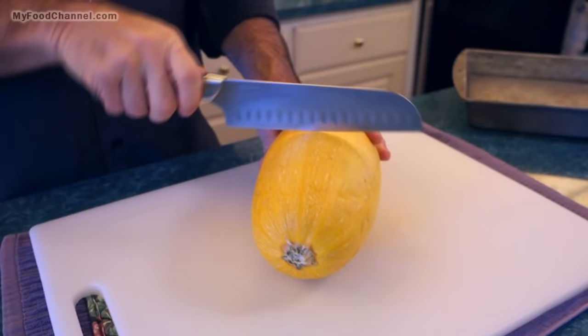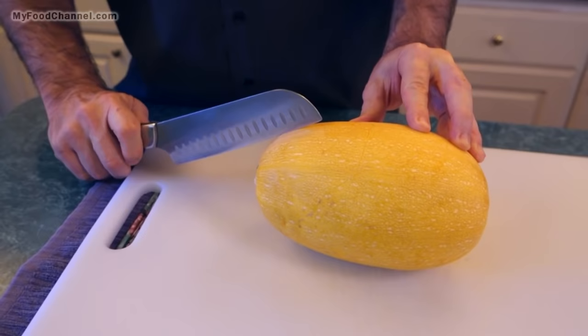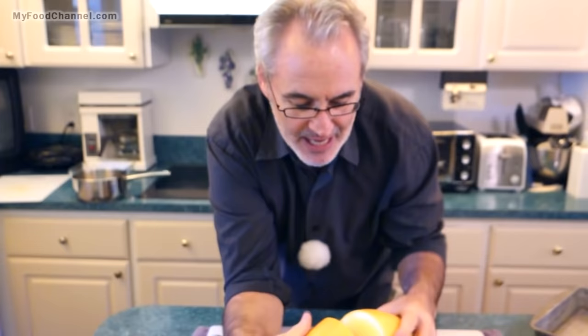We're going to cut our spaghetti squash right through the middle. We used to do it long ways — either way will work — but if you cut it this way you'll be able to get longer strands of spaghetti-like squash out of it.